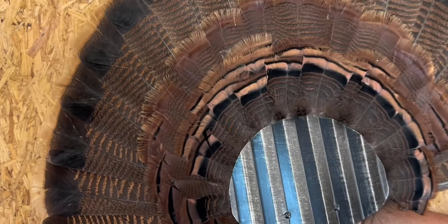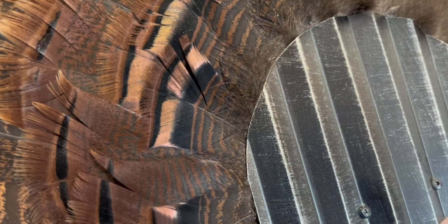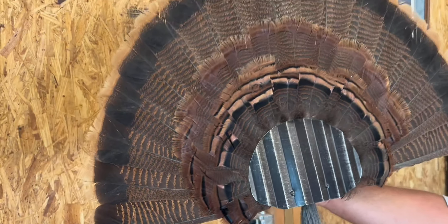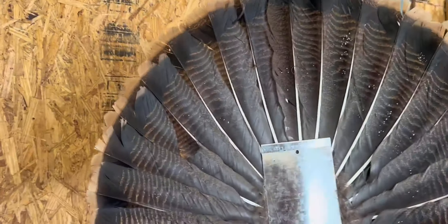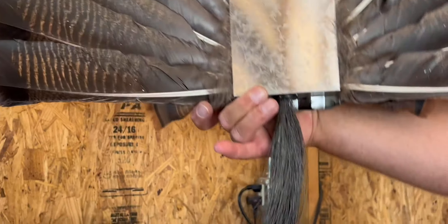If you're looking for a great way to display your turkey fan and beard, look no further than the Walnut Hollow Country Mounting Kit. This is a really unique rustic metal look. It has a great design and it was really easy to do. It came with all the mounting hardware you needed, and following the instructions was a piece of cake.